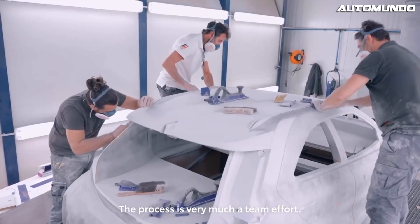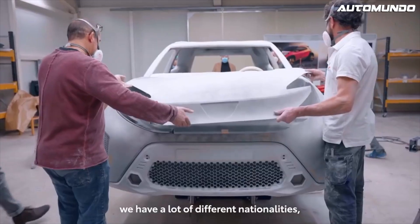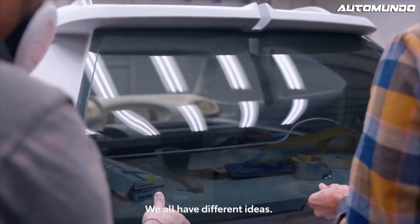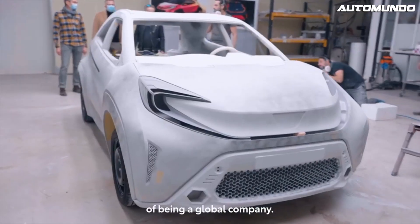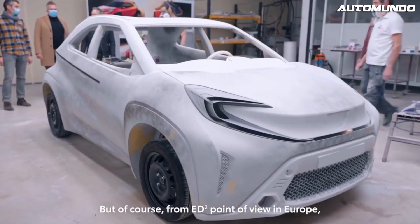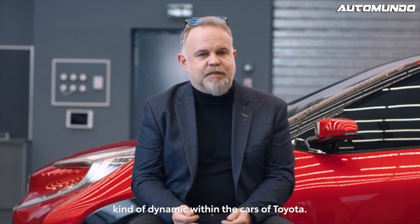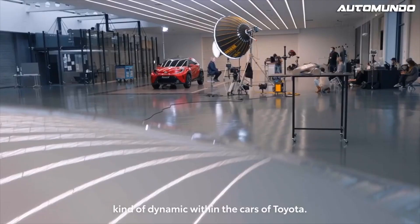The process is very much a team effort. This is the great thing about ED Square — we have a lot of different nationalities, a lot of different personalities, and we all have different ideas. This is the most important part of being a global company. But of course, from ED Square's point of view in Europe, we very much want to promote the European style and dynamic within the cars of Toyota.